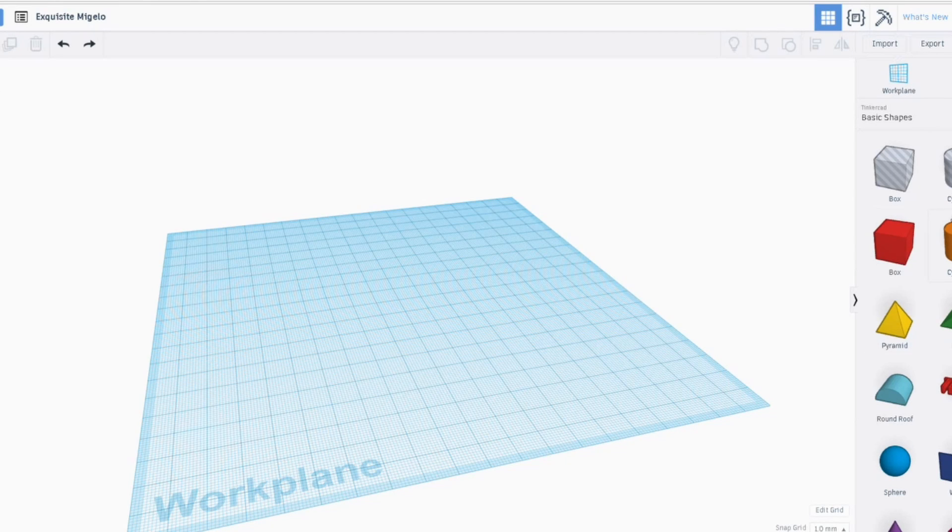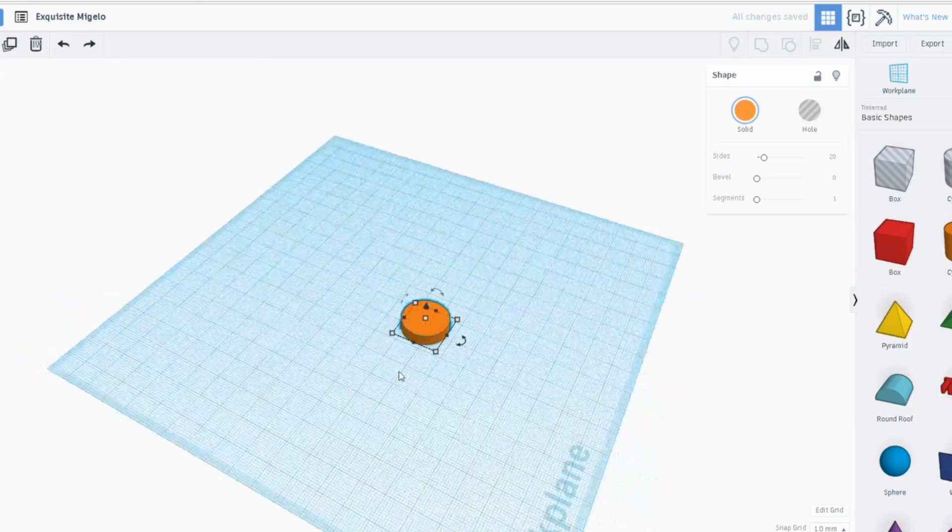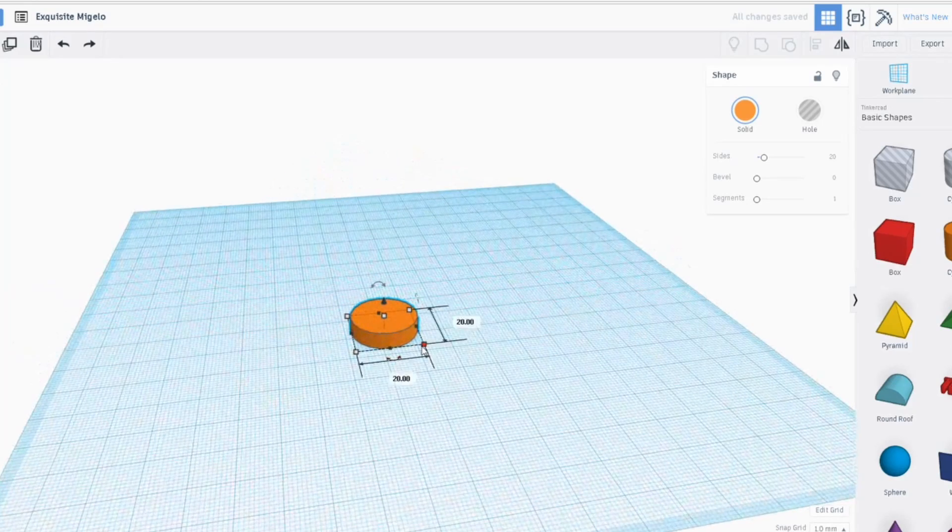What I'm going to do first here is just use this online software Tinkercad. If you haven't got an account, you want to make an account to basically mock up the size of the camera. The size of the camera is going to be 20 by 5, so that's enough.